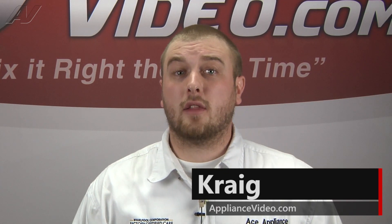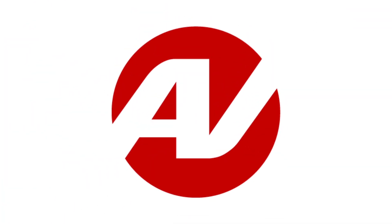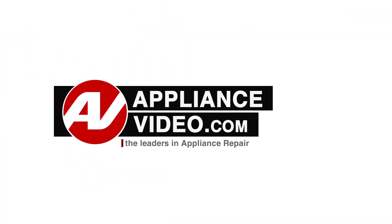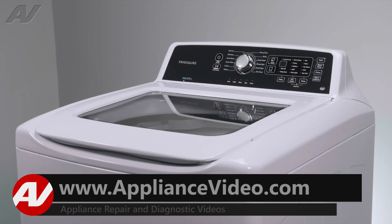Hi, I'm Craig and welcome back to another on-the-road video brought to you by ApplianceVideo.com. Today, we'll show you how to remove and replace the impact switch on this Frigidaire top-load washing machine.